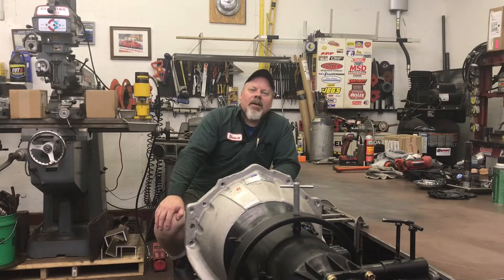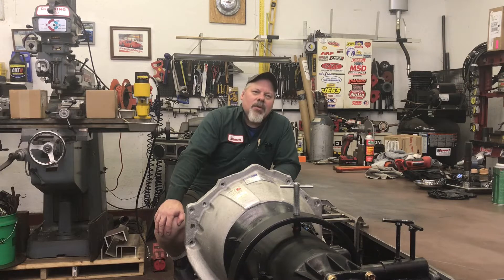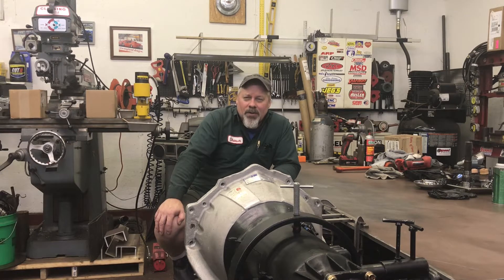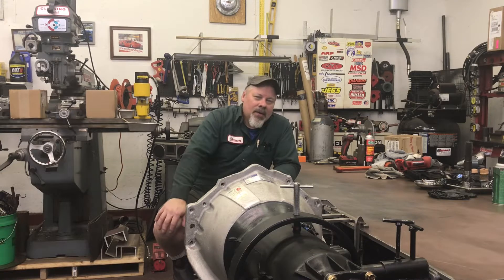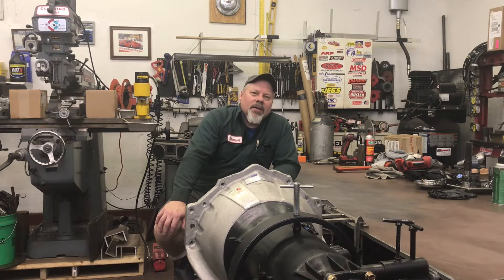Good afternoon. Welcome back. Sean here at Mountain's Garage. It's Friday afternoon and like I've been doing the last few weeks, which is semi-popular, I'm going to wrap up and talk about things that took place during the week. Little tidbits that add up to a video.